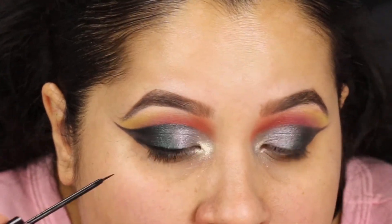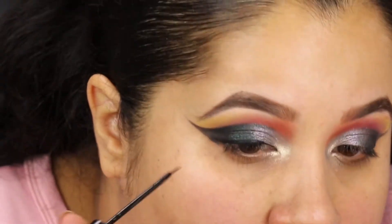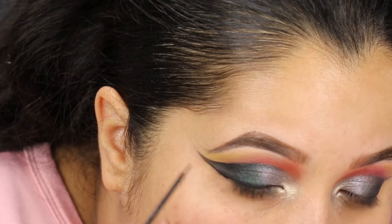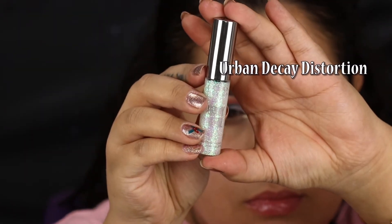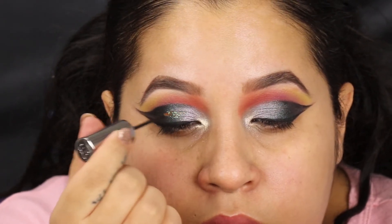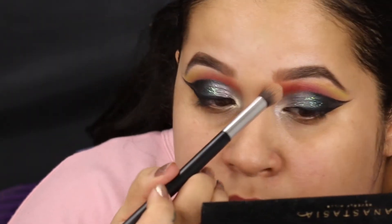NYC liquid liner — still one of my favorites. I want this liner thin in the inner corner, thick towards the middle, and thin on the outside. That gives you that nice sushi shape, and then I go in with barely any liner on my brush doing the top part. This is Urban Decay's Distortion glitter liner — I love this liner. I'm making sure I don't have too much on my brush and kind of fading it on top of both colors.